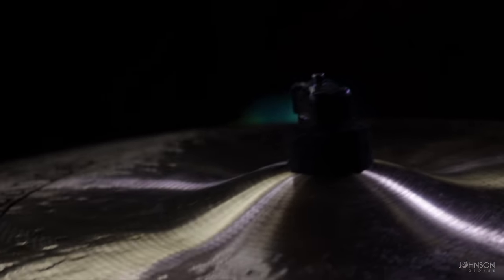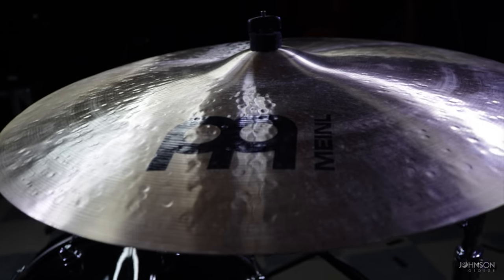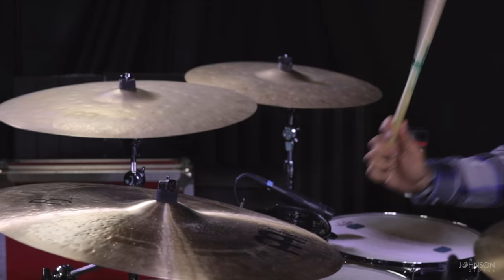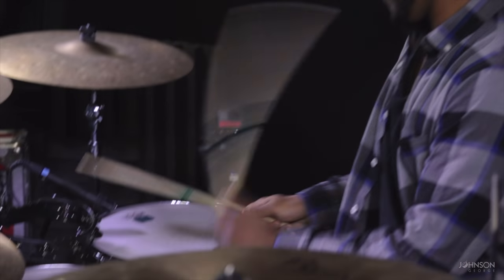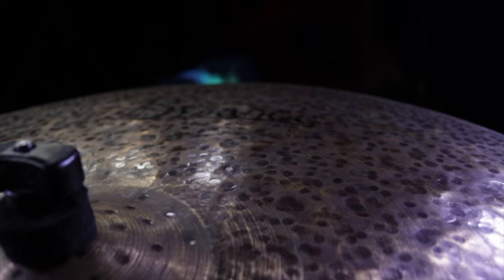In terms of ride, I use two different rides. My main ride is a Meinl Byzance medium traditional ride — 24 inch, heavy duty. I love it because it has a very strong bell and thick presence. Whether I'm crashing on the ride or playing light grooves, it cuts through very nicely; it's not too bright, not too dark, but has a nice subtle balance. Whenever I'm doing something more jazz-related or lighter grooves, I switch to a 24 inch Big Apple Dark Ride. It's a lot lighter and thinner, giving a darker tone that decays out quicker — once you crash it, it doesn't stay in the mix too long, but for a lot of the music I play, I love using it.